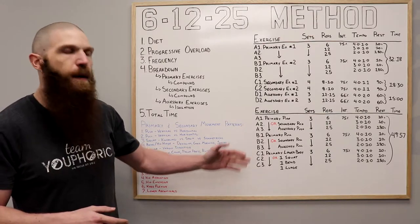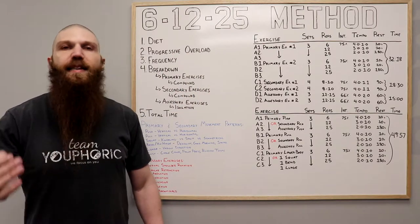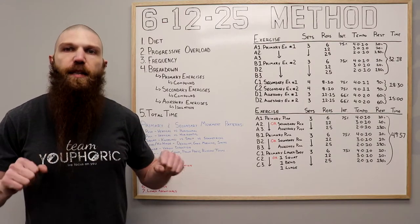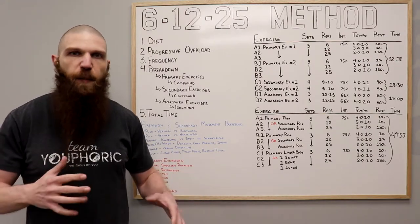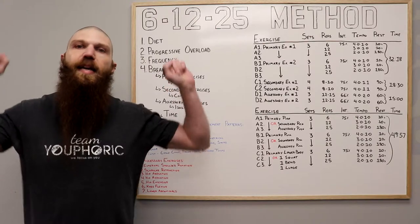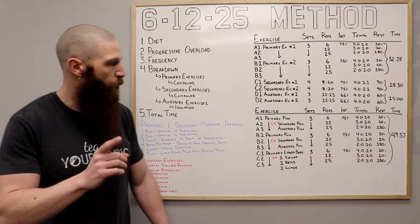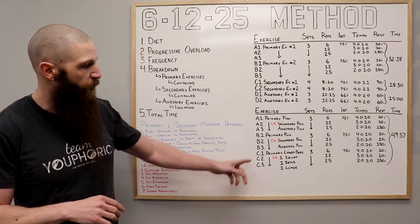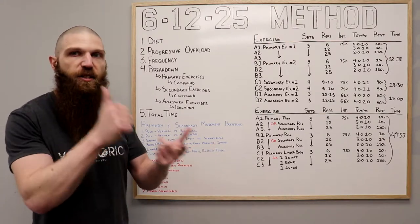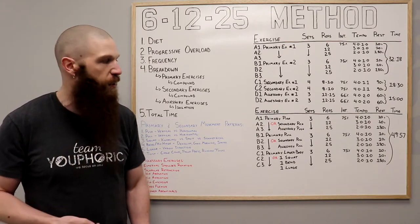For the primary pushing and pulling, you have horizontal and vertical options. Whatever you want to emphasize is what you select. If you want to emphasize more of your pecs and front shoulders, pick something like a bench press or dumbbell press — a horizontal push. If you want to prioritize more of the shoulders and less of the pecs, pick a vertical pushing exercise. Same thing with the pull. For the lower body, pick whatever you want to prioritize first — a squatting exercise, a hip hinging exercise like a deadlift or kettlebell swing, or a lunging exercise.